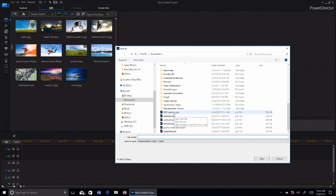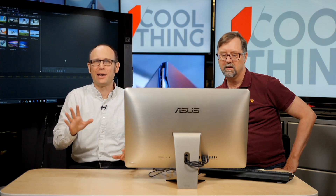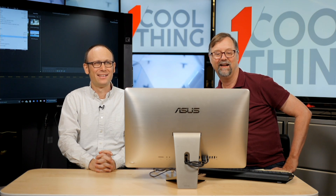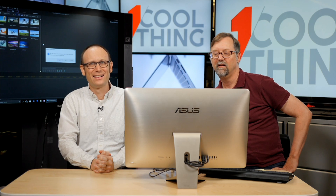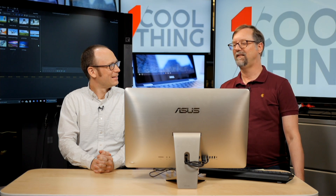Do we have any questions out there yet? I can't see Pete's question flag because this computer is in front of it, so I'll have to call out to him at random times. We have a demo fail. Out of curiosity, is there a mobile, like a stripped-down mobile version of this? There is a mobile app — it's obviously not as powerful. There's even a Windows Store app of PowerDirector, though it's much simpler.